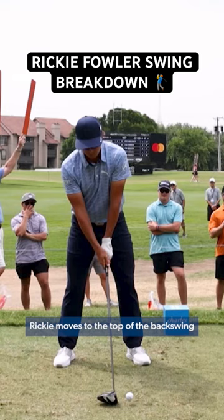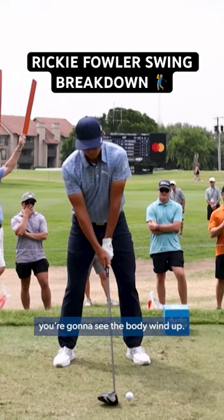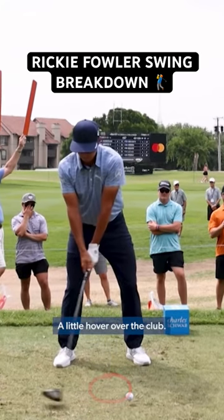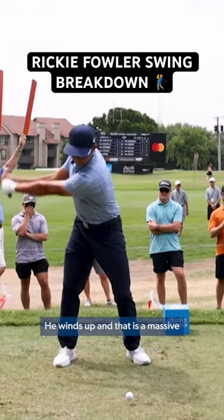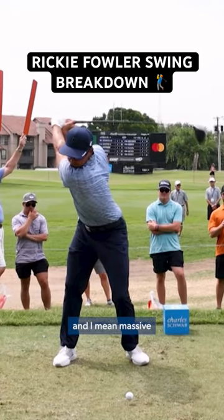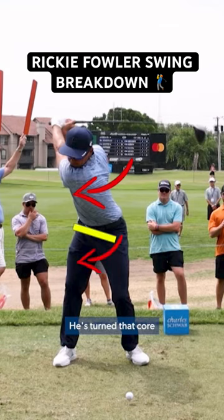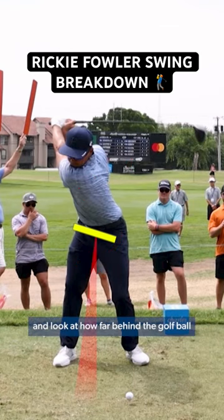So now as Ricky moves to the top of the backswing, you see the body wind-up, little forward press in the body, little hover of the club — beautiful trigger. He winds up and that is a massive, and I mean massive, wind-up of the shoulders. Those shoulders are well beyond 110 degrees. You can see how the middle has facilitated the big wind-up of the shoulders. He's turned that core all the way over to the right-hand side, and look at how far behind the golf ball his head is in this situation.